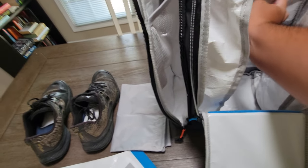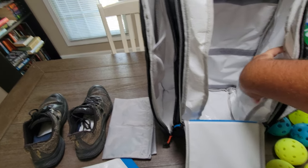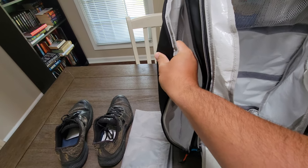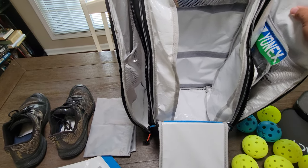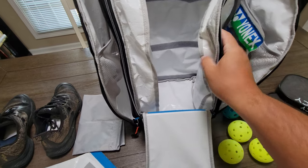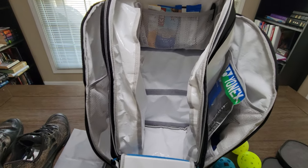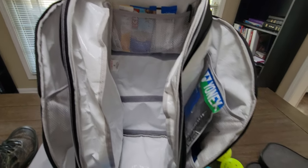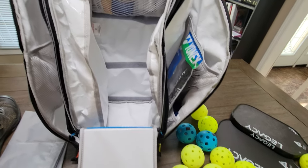Everything here, or at least the outside compartments, is definitely waterproof material. On the outside you can feel there's some insulation — this area is thicker. They've got a little bit of insulation in there, which is important to me. I work a swing shift and so often I'll have my paddles in the car in either extreme heat or extreme cold, so a thermal bag was important to me to try to protect the paddles.